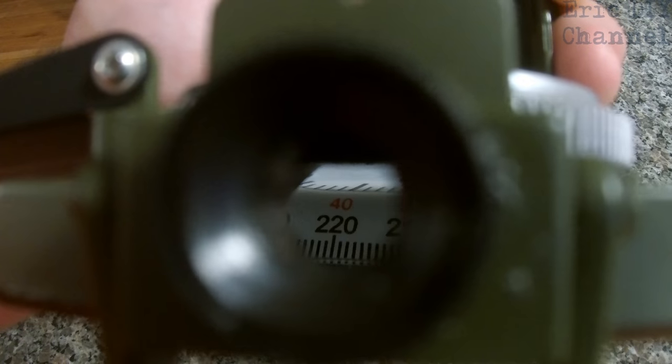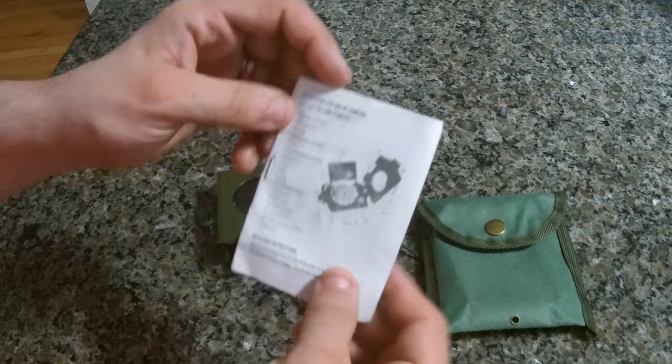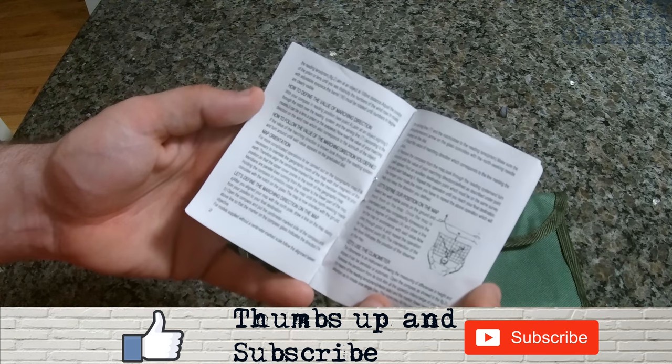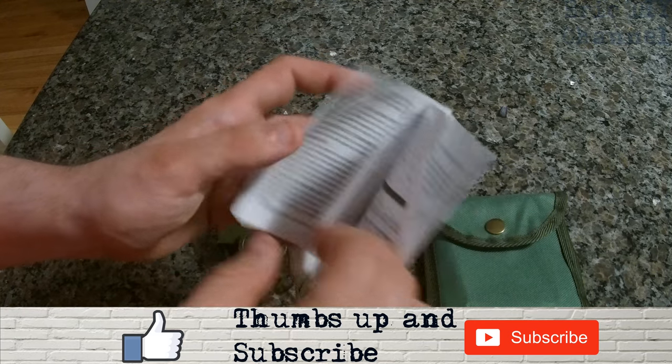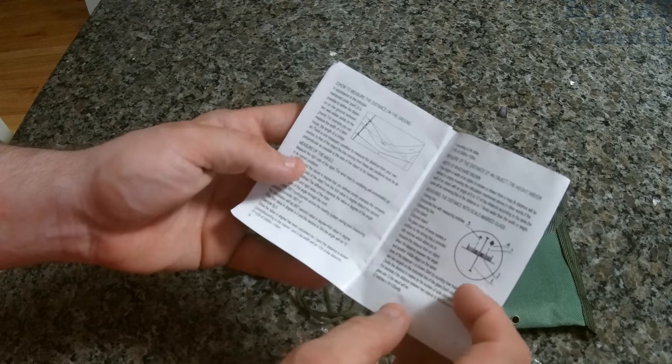On the inside they have an eyesight so you can actually see the number of degrees you're going, and if you want to do all the advanced stuff this compass can do, it tells you exactly how to use it in the included directions — it does a very nice job explaining that.